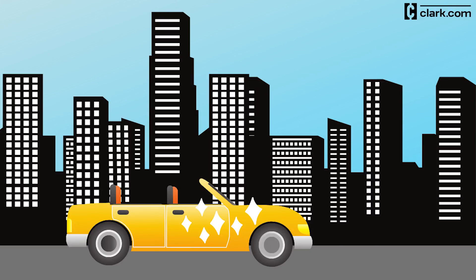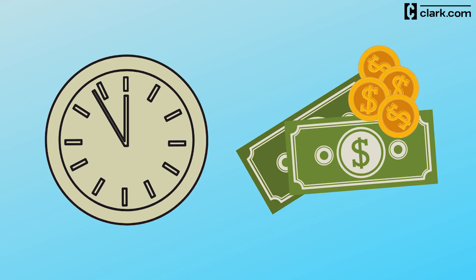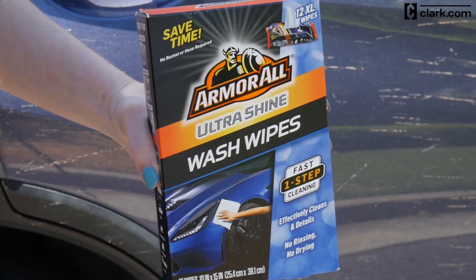Do you like having a clean car but hate going out of your way to spend time and money when you want to wash? Armor All Wash Wipes might be the solution you've been looking for.